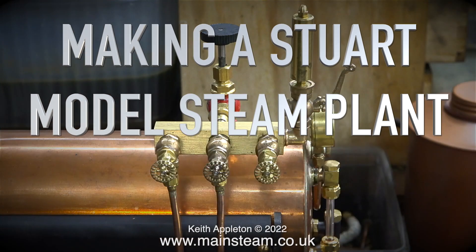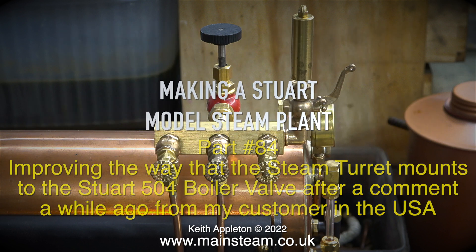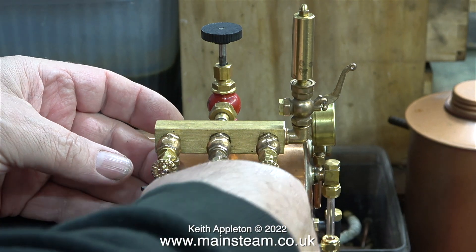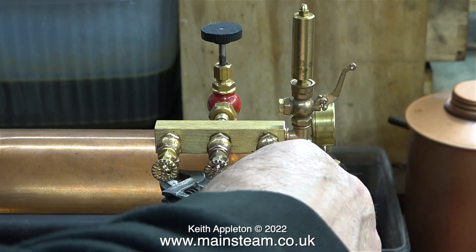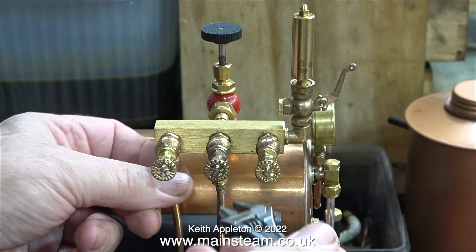Making a Stuart model steam plant, part 84 - improving the way that the steam turret mounts to the Stuart 504 boiler valve. After a comment from my customer in the USA, who mentioned it didn't look strong enough - it actually is strong enough, but it doesn't look good. I machined a piece of brass tube, threaded one end to fit into the turret, and the other end was silver soldered into the union cone, which is secured to the valve using a large union nut.